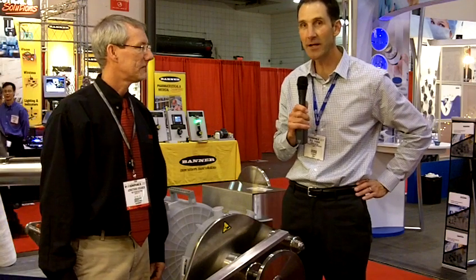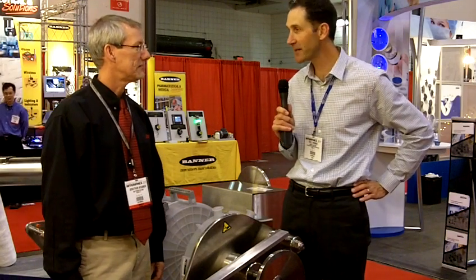Hi, it's Paul Thomas with Pharmaceutical Manufacturing at Interfex 2011 in New York City, talking today with John Kramer of 3M Purification. Thanks for being with us. Thanks for having us, Paul.